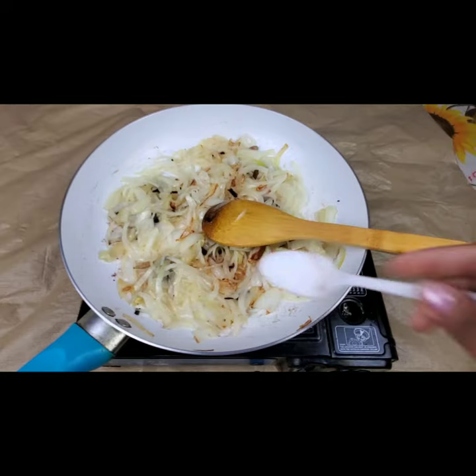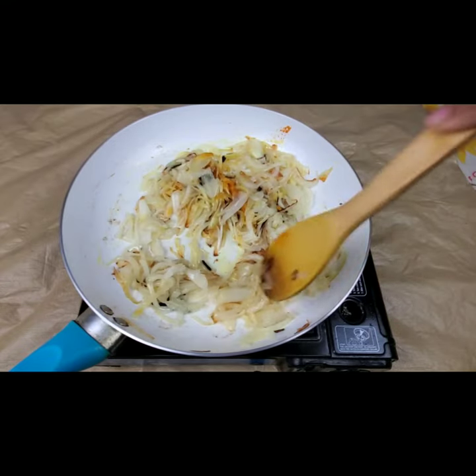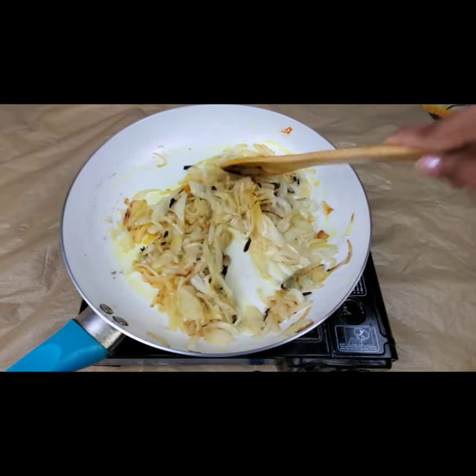Fry for at least 2 to 3 minutes. I'm adding 1 teaspoon of salt for the onions and half a teaspoon of turmeric. Fry this well till the onions are golden brown.